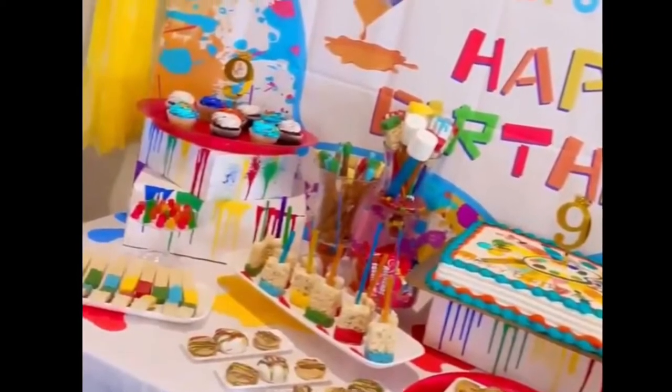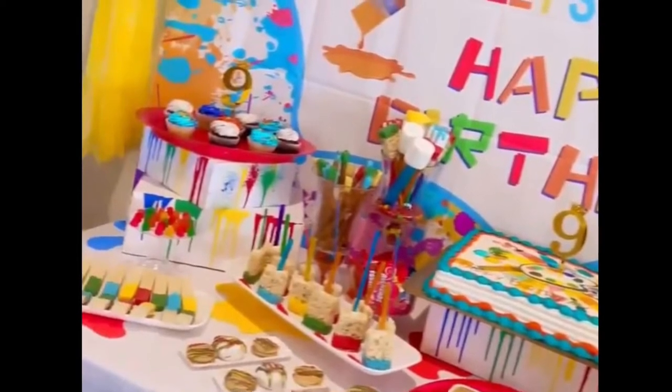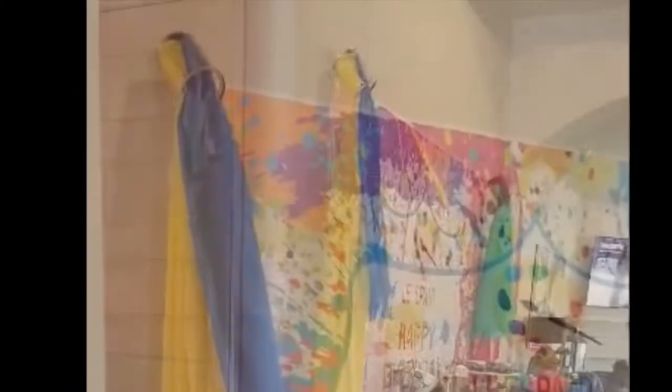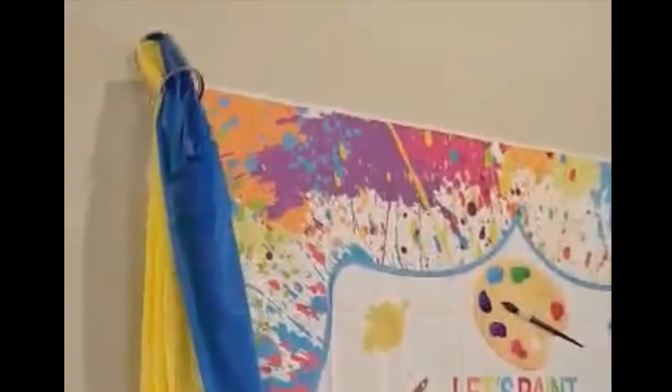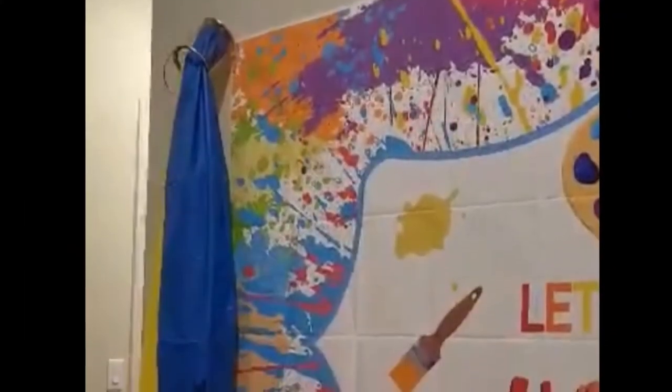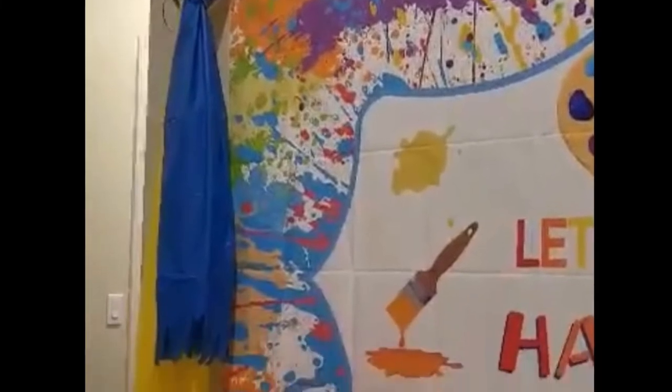As you can see, under the cupcakes and under the cake is where I put those boxes. Here is another great decoration idea: I had paint cans and just put tablecloths coming out of them to make it look like the paint is coming out.